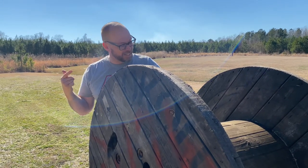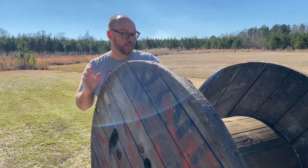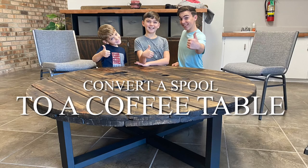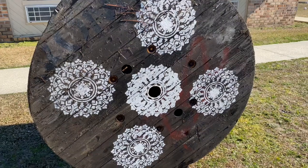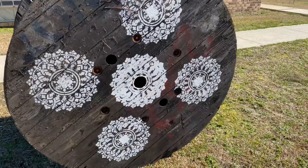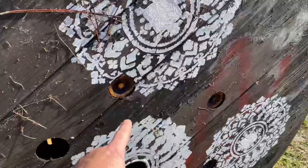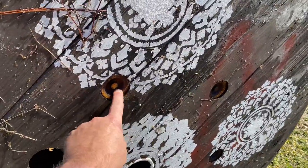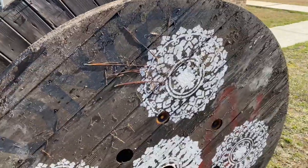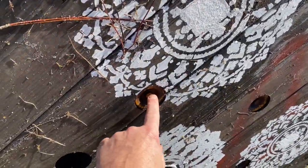Today we are converting this large spool into two coffee tables. This spool was actually used for a wedding and we don't have any weddings coming up, so we're going to convert it. Each spool, no matter what size, had long bolts running all the way through it to the other side — get somebody on the other side to hold that in and then get started screwing this out.